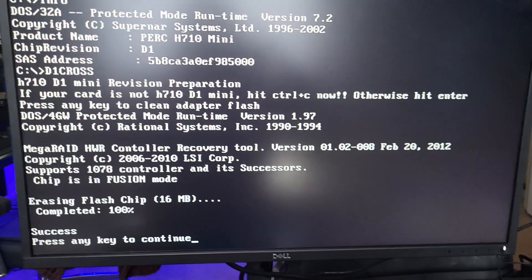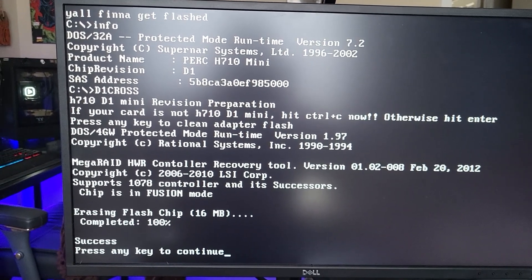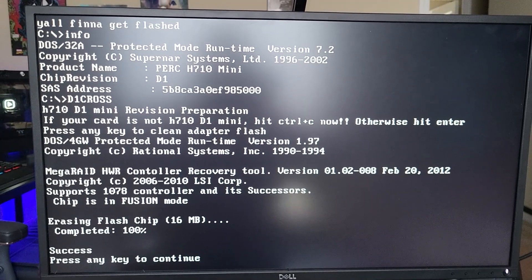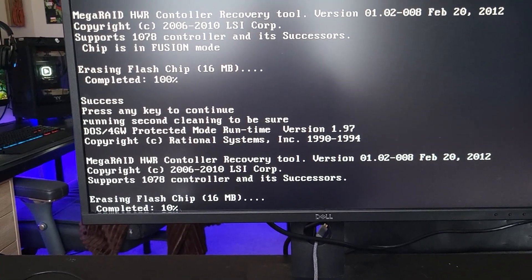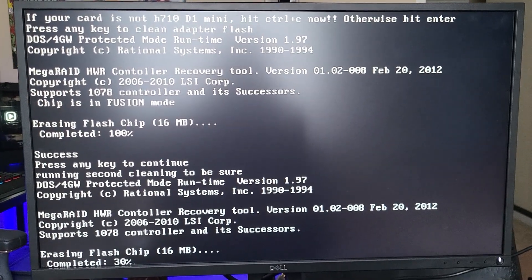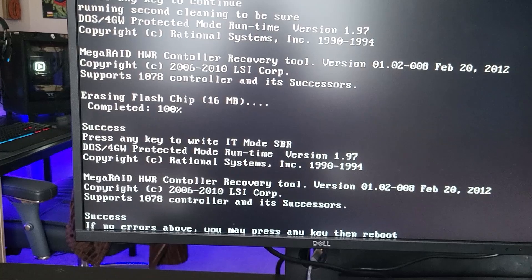Looks like she's done, so we've got to press the any key again. Then we need to reboot into that Linux image. I have to write that Linux image to that same drive because I've only got one USB drive on me. Evidently we're erasing more stuff — it runs two cleanings. When this is done I'll do what I said a second ago. And actually now we press the any key one more time to write IT mode. No errors — I must press any key, then reboot.